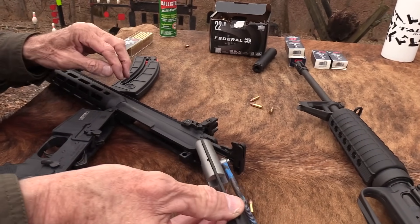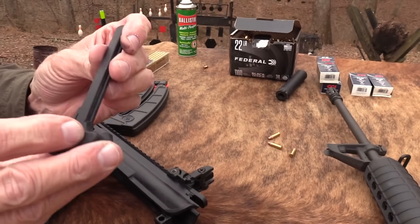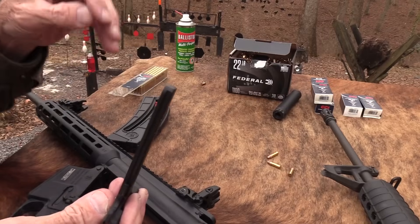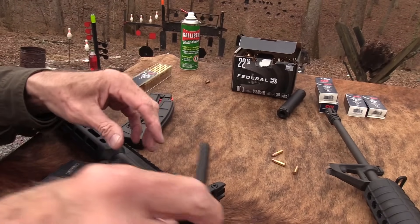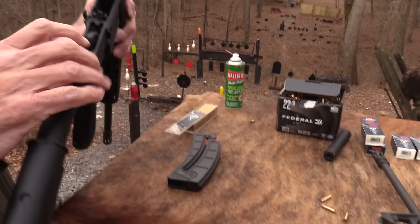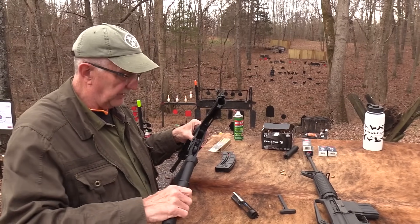Yeah, it's a .22, obviously it's not going to be exactly the same. Your charging handle is a little different — you don't have a gas tube coming back through the handguard or anything, so it's a little different affair. But the rest of it kind of looks similar. Pretty cool — it really does duplicate an AR-15.